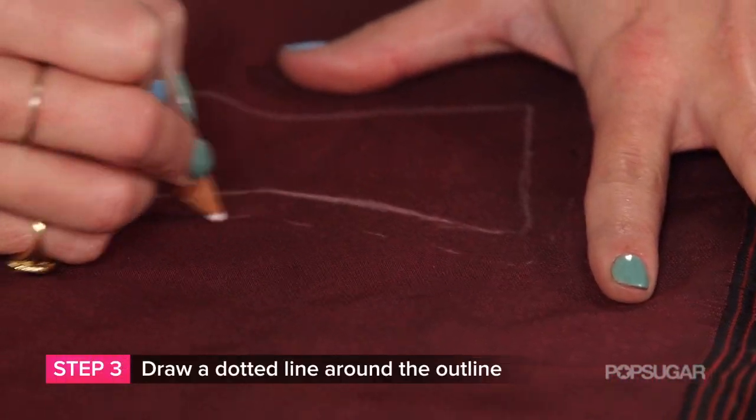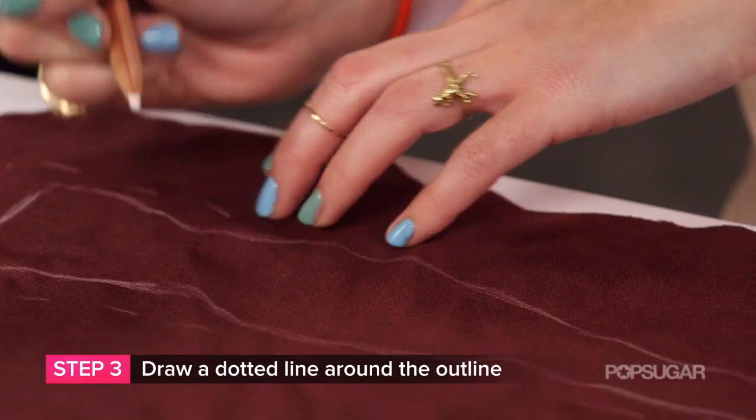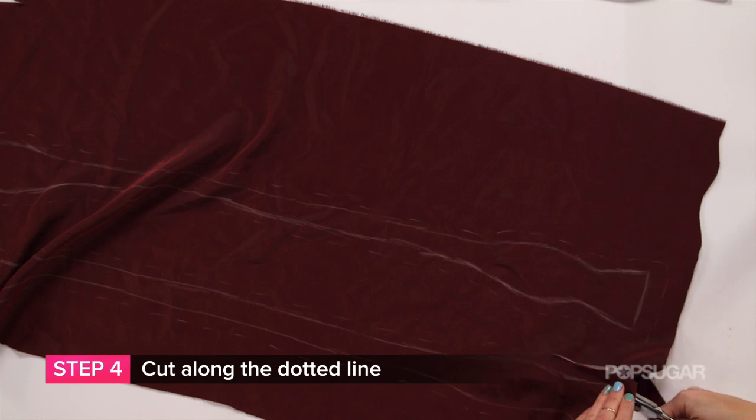Step three: make a dotted line about one centimeter around both pieces of bow tie. Step four: cut along that dotted line.